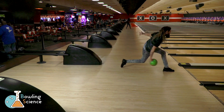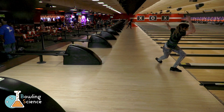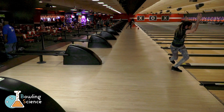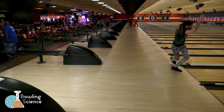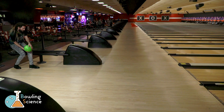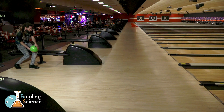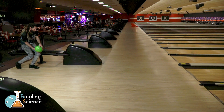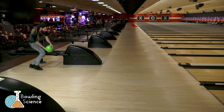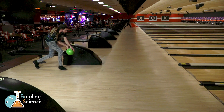But don't worry four-steppers, there is a solution. Let's take a look at what I call the shift bowl technique, in which we space the front foot in the stance. This allows our body to begin moving by just shifting our weight forwards from the back foot to the front foot. This motion overcomes the inertia of our body the way the first step of a five-step approach would. Now that the body is moving, I can begin my swing and drop the ball into motion.